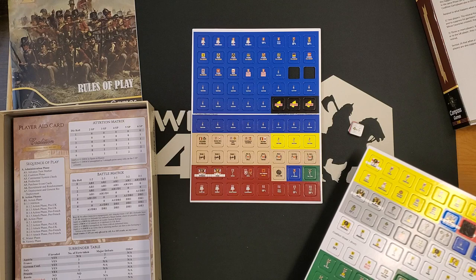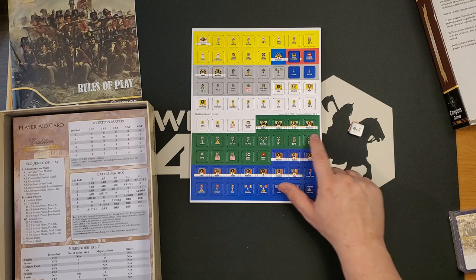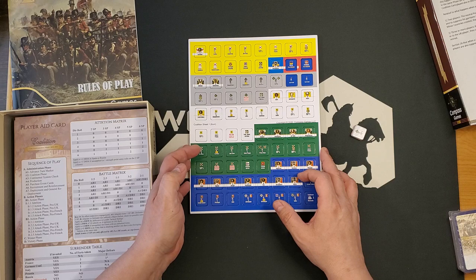For the British you've got Wellington and Nelson. For the Prussians, Blücher and Brunswick. For the Russians, Kutuzov, Bennigsen, Barclay de Tolly, and Wittgenstein. For the Spanish, you'll have Castaños. And for the Austrians, you've got Karl — that's Archduke Charles — Bellegarde, Mack, and Schwarzenberg.